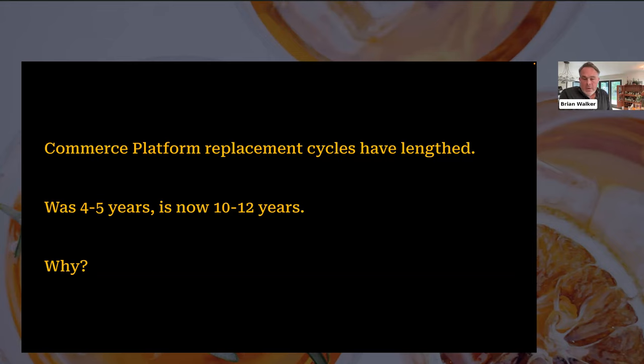When I got involved in the commerce platform market — circa 2006, 2007, 2008 — the replacement cycle was four to five years. That meant from a vendor perspective, 20% to 25% of the market was turning over. If you're running an e-commerce business today, you've recognized the effort, complexity, and what can go wrong. The reason these replacement cycles have lengthened is that the size of the businesses these platforms support has grown significantly, and the risk of making significant changes has increased dramatically.